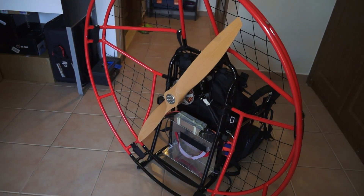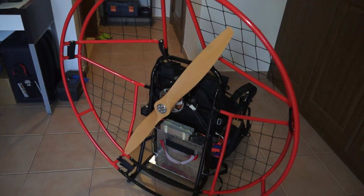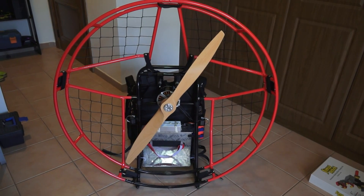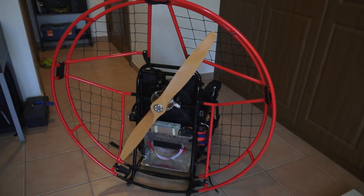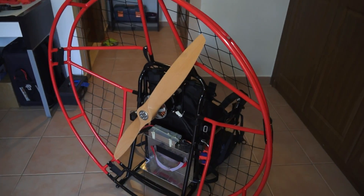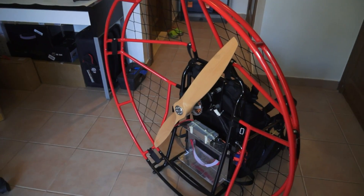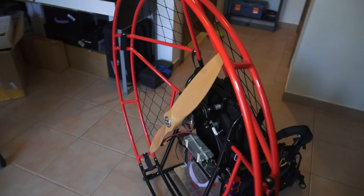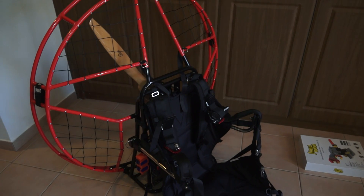We are running a monster motor and electric speed controller here. This motor is spinning a 36-inch propeller. This power-hungry monster needs 70 volts and will provide maximum thrust up to 45 kg, which is good enough to fly a pilot of 80 kg including all gear.